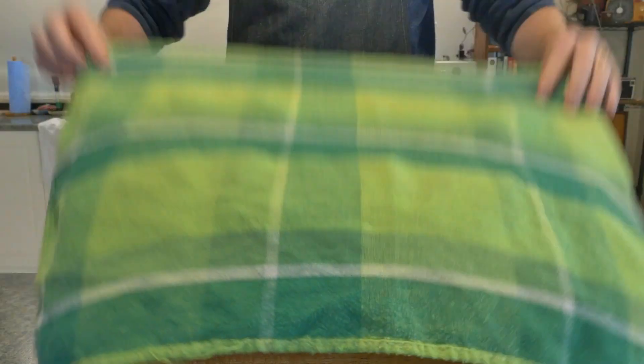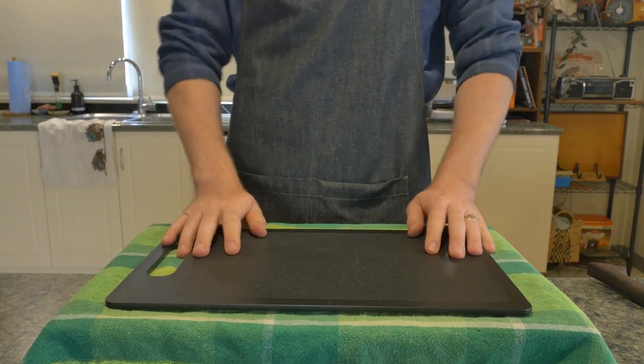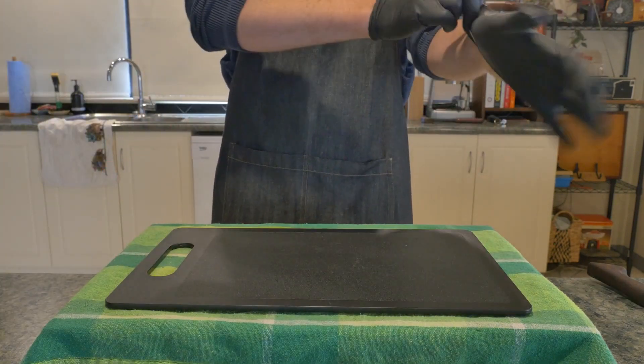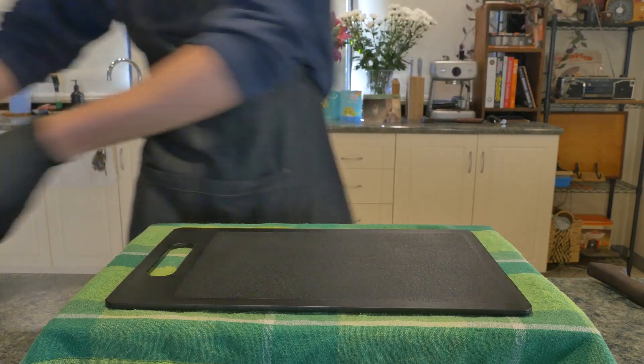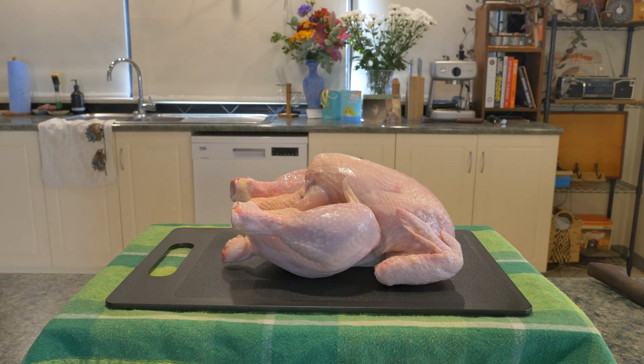I like to put a tea towel down and chop on plastic whenever I'm doing chicken, just so I can get it over to the sink and give it a really good scrub once I'm done. Also gloves, because whenever you've got babies in the house you never know when you're going to need to rip them off and help out.